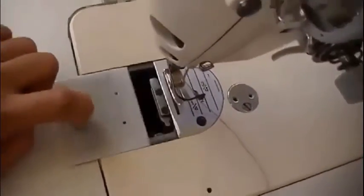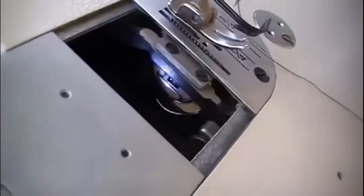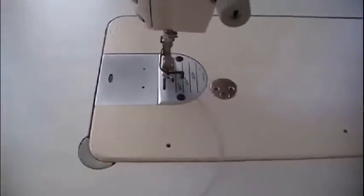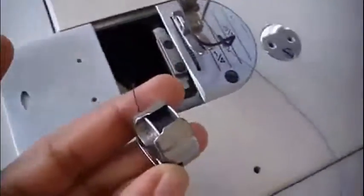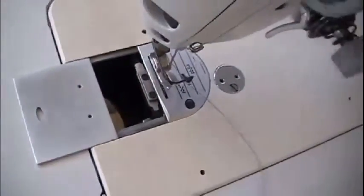Now you can pull this part away and have a look at it. Usually when I'm doing it I don't do this, so I'll show you what I normally do. I know how it feels underneath there, so I usually just push my hand underneath, holding this up, and I hear it flip — and you know that it's in.